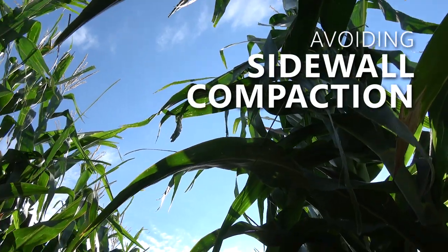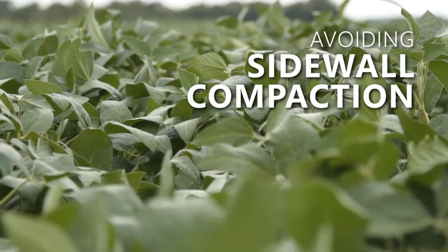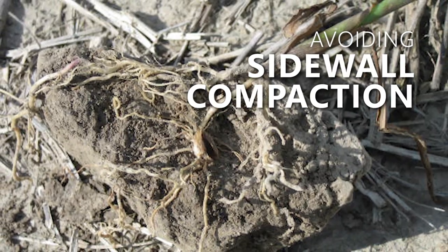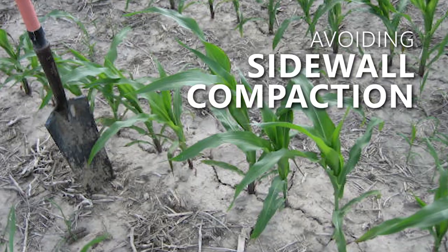If you're in just a straight corn-soybean rotation you're in a very low carbon environment and a very poor soil structure. When you go to plant, you make a furrow and those roots can't penetrate. I've seen small grain alleviate that.